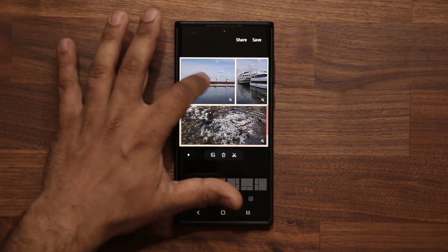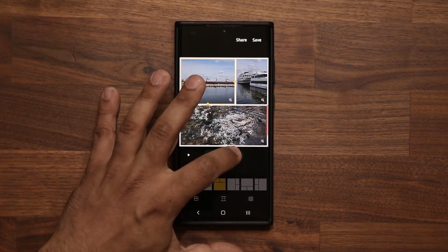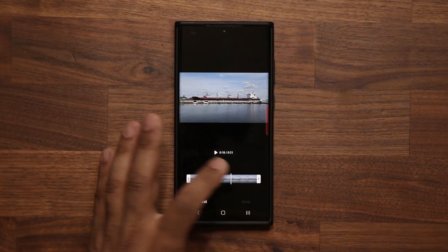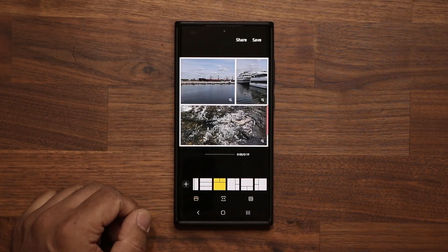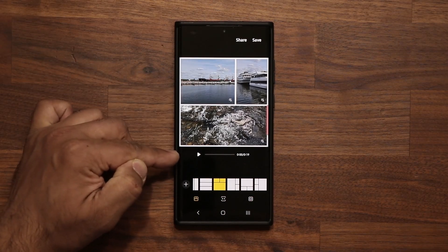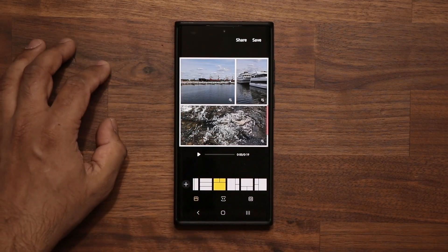Once you tap on one of the clips you can edit them individually. Tap on a clip, tap over here, and you can shorten that particular clip. Once done, tap Done — now I only have the 19-second clip on top, so the total block length is now 19 seconds.